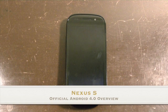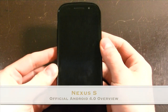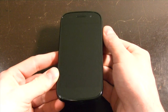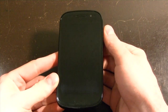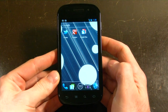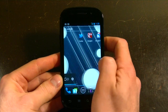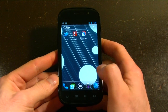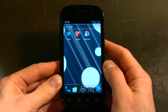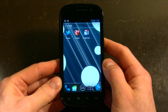Hey everybody, it's Daniel here for Mobile Syrup, and I have just loaded the official version of Android 4.0.3 Ice Cream Sandwich on my trusty Nexus S. I just wanted to show you because this is a pretty exciting development for all those users who have a Nexus S. The official version has just been released for AWS variants, so the T-Mobile variant in the US and Wind & Mobility in Canada.